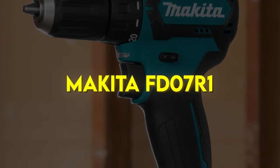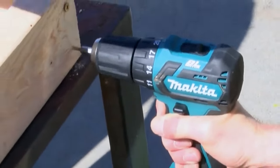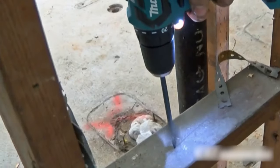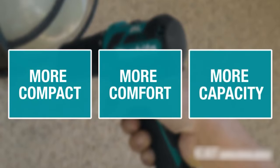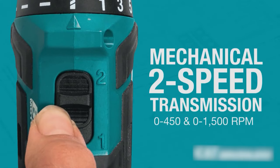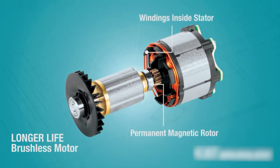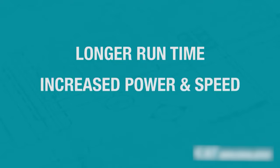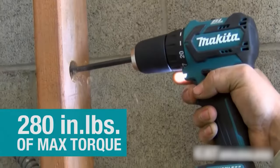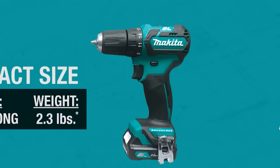Makita FD07R1. The Makita 12V Max CXT Lithium-Ion Brushless Cordless 3/8-inch Driver Drill Kit delivers power and speed in an ultra-compact size for efficient drilling, driving and fastening. With Makita 12V Max CXT Lithium-Ion slide-style batteries, users get superior balance and ergonomics over pod-style batteries. The FD07R1 weighs only 2.3 pounds with the 2.0 amp-per-hour battery and delivers 280 inch-pounds of max torque.